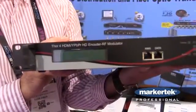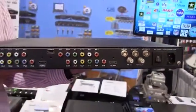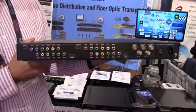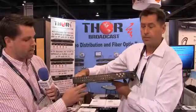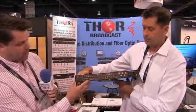On the front you have a simple LCD display that you can use to manipulate the unit. On the back, we can easily input four channels of HDMI, a separate input for closed caption, and then a separate input for your YPBR.